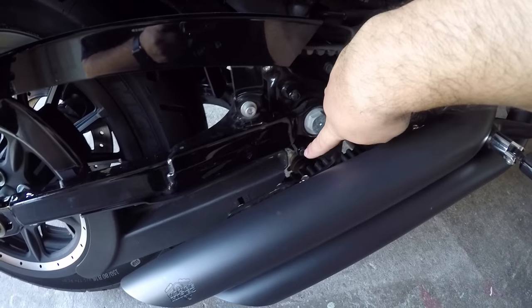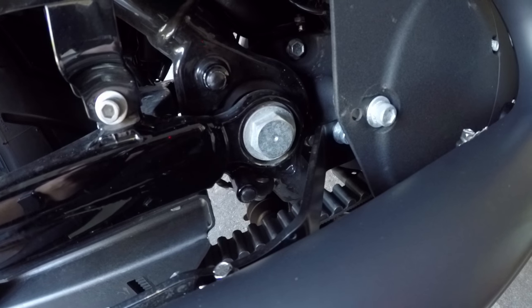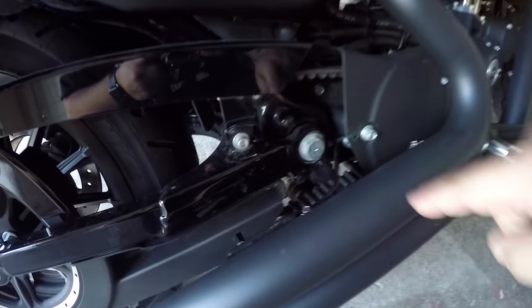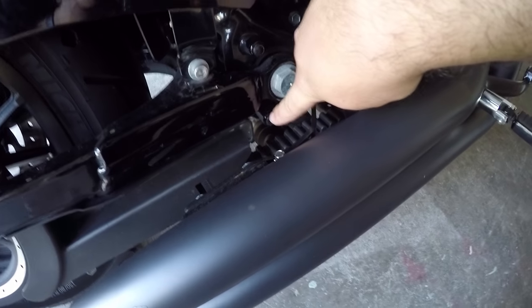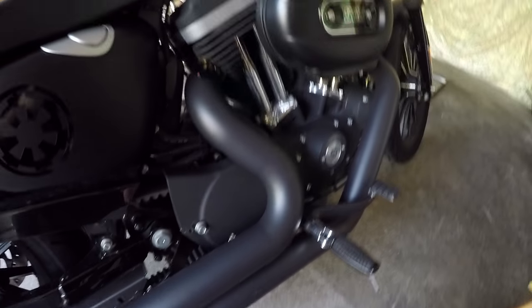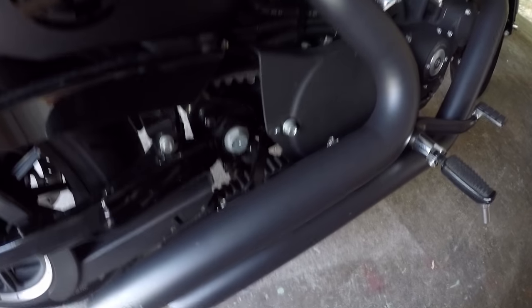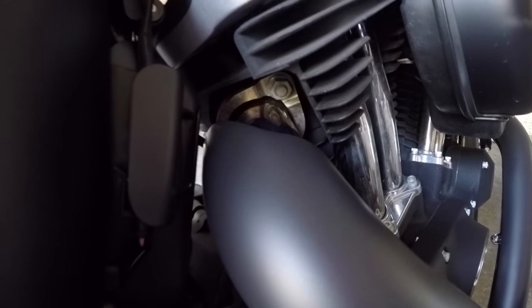Pretty much where they should go — you see these little plugs right here, there and there. One thing that sucks is this one's easy to get to but this one not so much. I've got the Vance and Hines big radius exhaust, and what we have to do is loosen the exhaust at the flange.